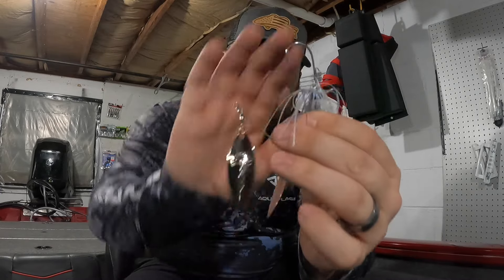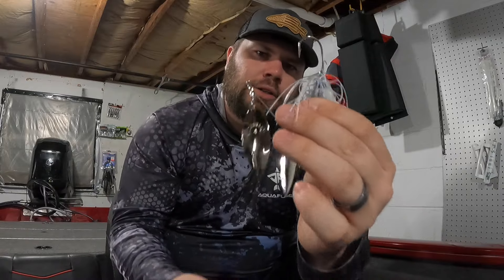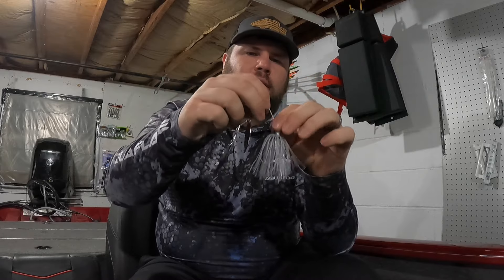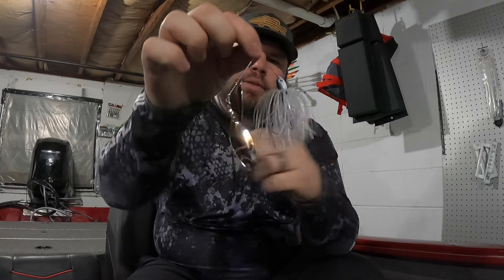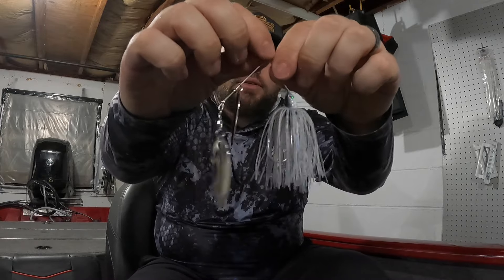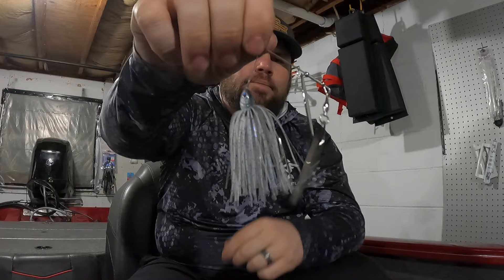Overall I think the design is really good. It looks like it has a really good stout hook for a downsized profile. It has a little wire trailer keeper. The skirt I really like - it's a real thin skirting material that I think is going to add that pulsating action, especially as you're pumping the rod and reeling it through the water column. Overall it looks like it has really good components, pretty satisfied with that.